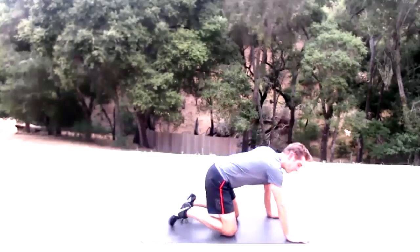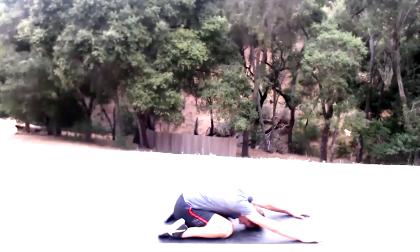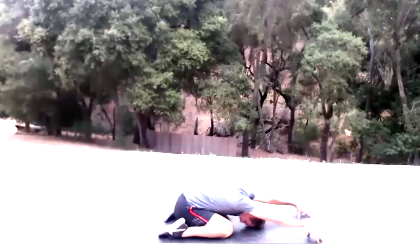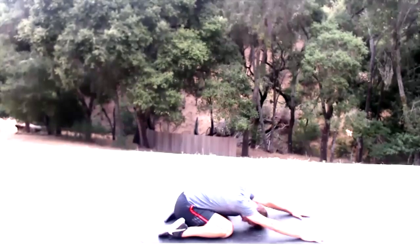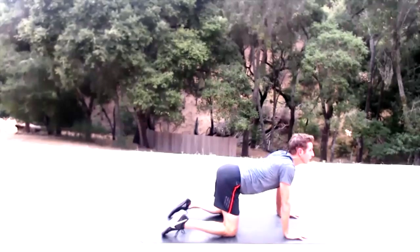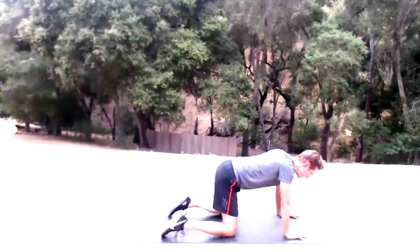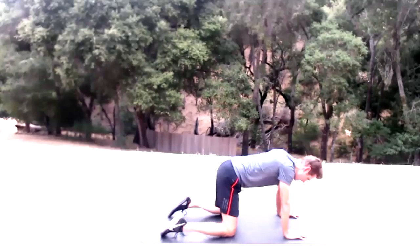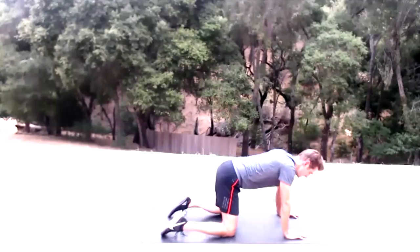Sit back in child's pose — sit back between those heels. You can extend those arms, come up on your fingertips, palms off the ground — putting a little relief into these shoulders. Then palms flat, pull yourself up to a cat-cow tabletop pose. Follow the rhythm of your breath — spread those fingers and thumbs.